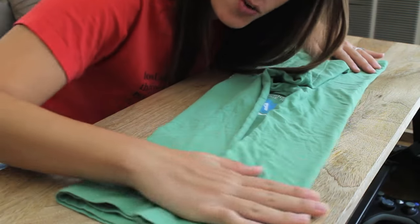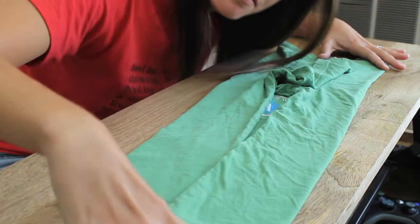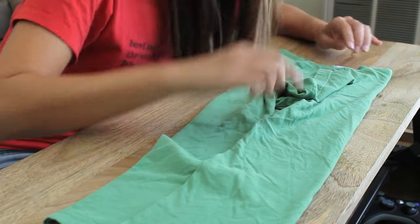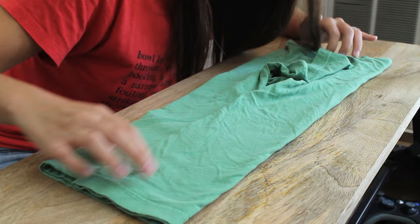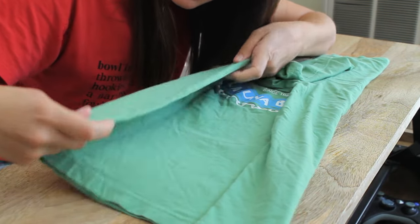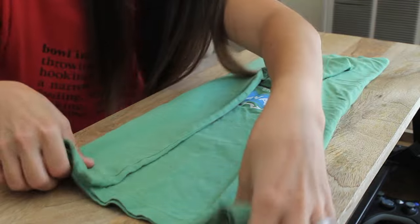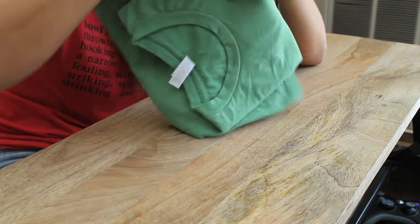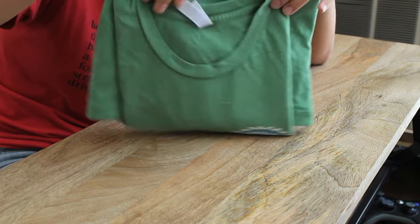Bam! Look at that — it's like straight off the shelves of Target! One additional note: you want to make sure that the bottom of the t-shirt is narrower than the top of the t-shirt. Because if it's wider, this is what happens — that doesn't look so good.